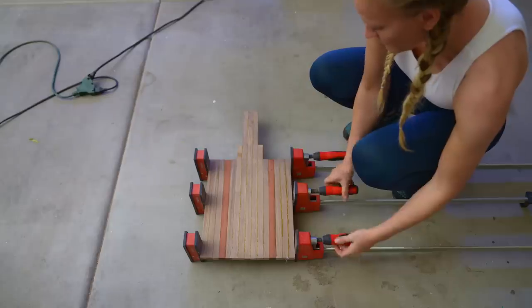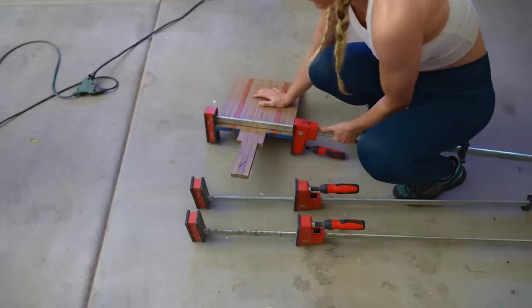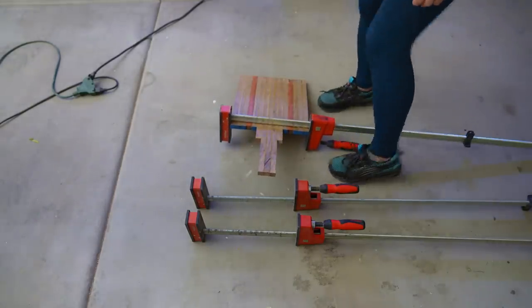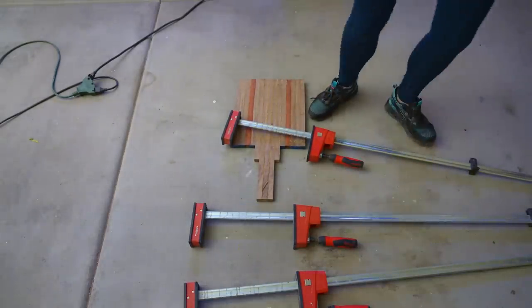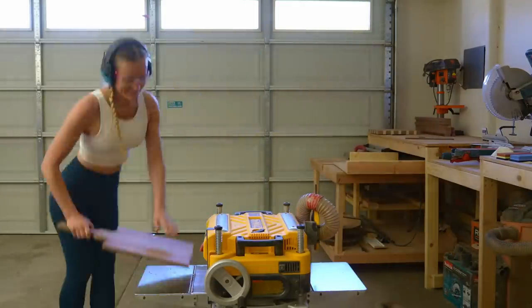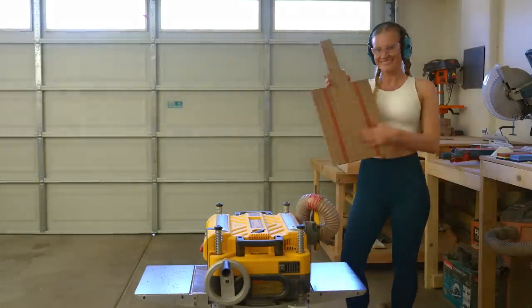It's the next day now. I guess I was a little bit too generous with the glue and the board ended up sticking to one of the clamps. This will need a little bit of force to come off. That might have not been the smartest, but at least it's out. Take a chisel to take off any large pieces of dried-on glue, then run it through the planer until smooth.